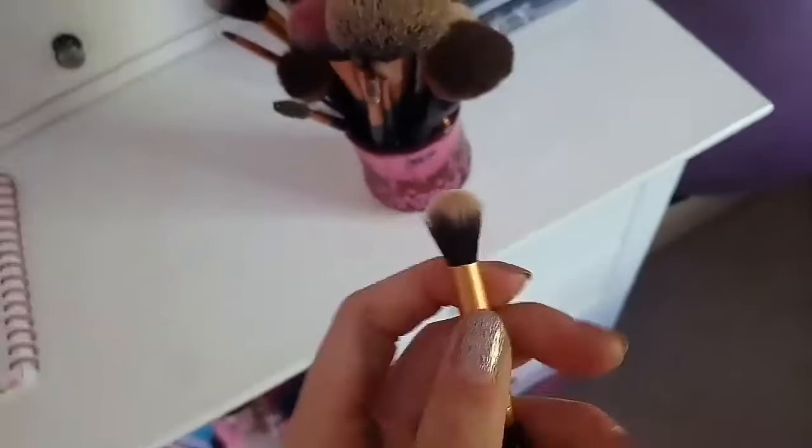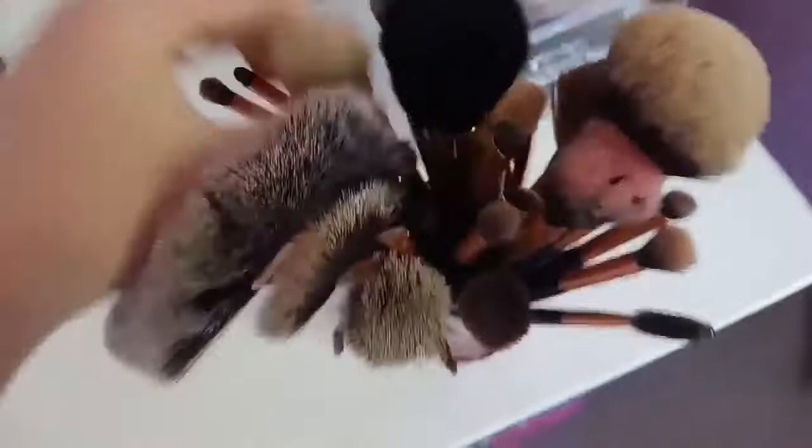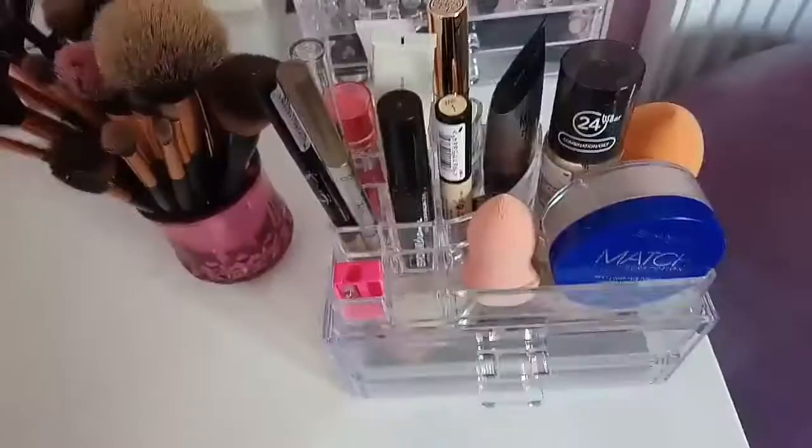I'll say which ones I use most of the time: I use this fluffy brush, this blusher brush, this fan brush, and this foundation brush. Sometimes I use this eyebrow brush, and I use this big fluffy brush quite a lot to do my eyeshadow. And this bronzer slash contour brush. So that's all my makeup brushes.